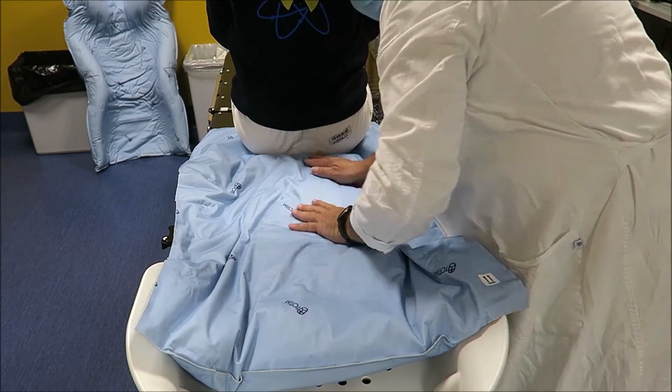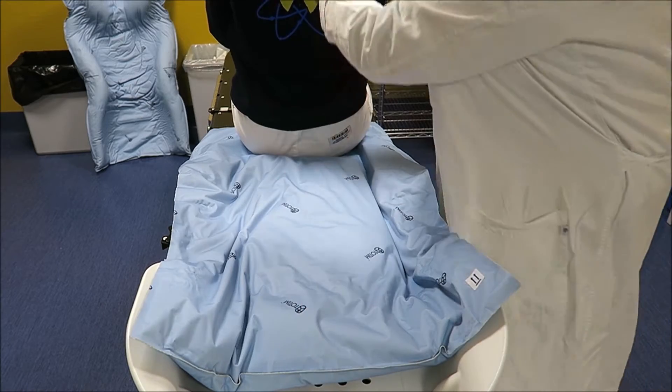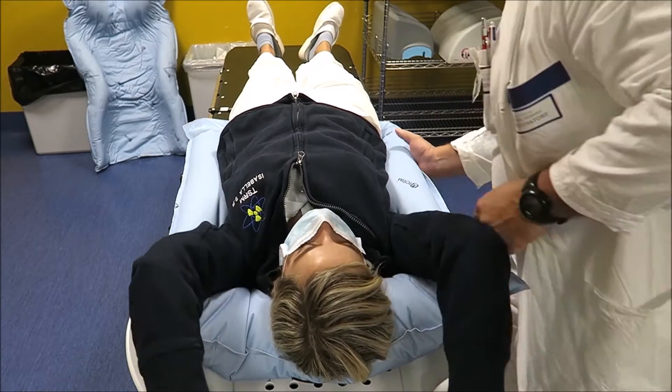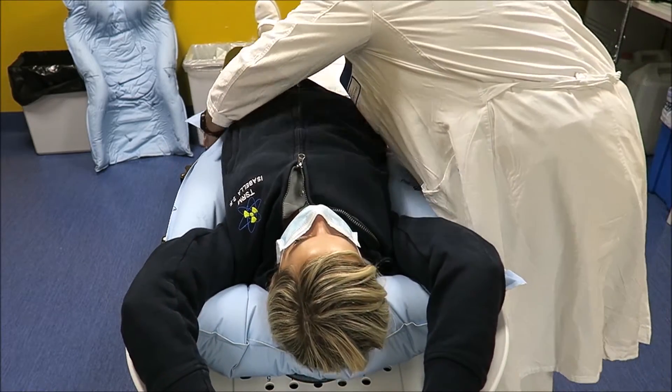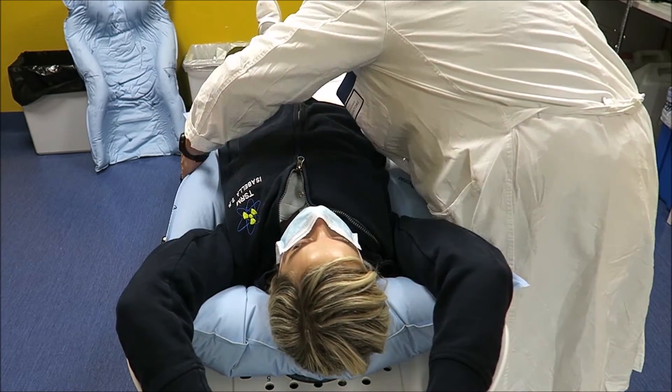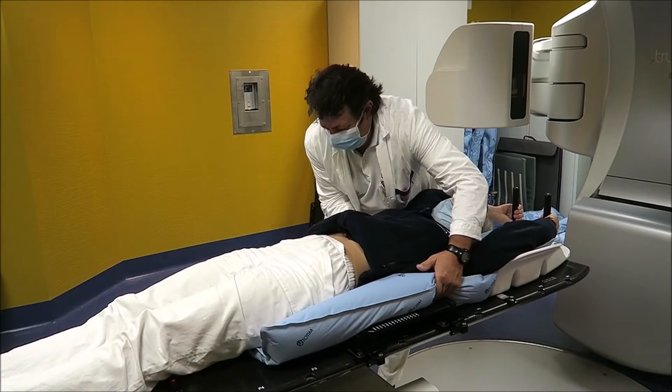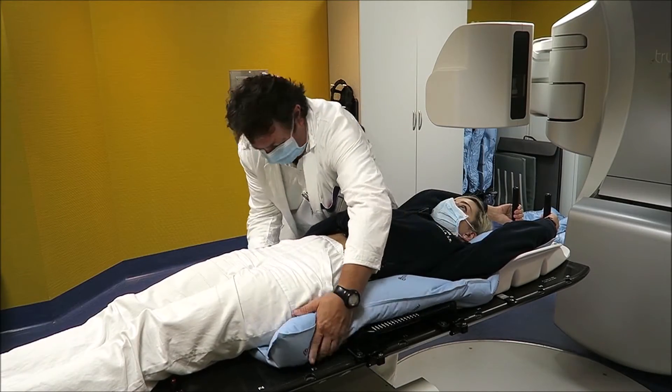Carefully position the patient in the middle of the Totim cushion so as to displace the foam uniformly. Model the external side of the Totim cushion.